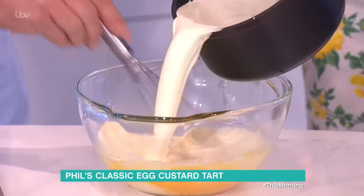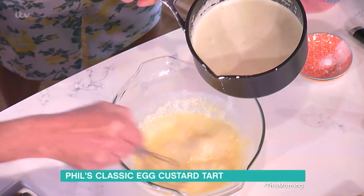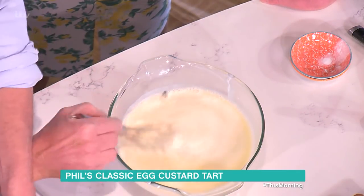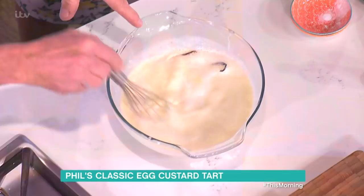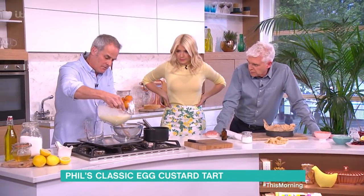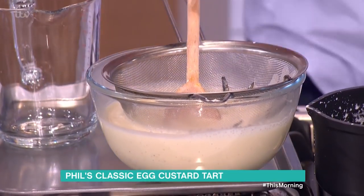Pour a little bit of the hot cream onto the eggs first — that brings up the temperature of the eggs, then you can put the rest in. If you put it all in at the start, it cooks the eggs straight away. You'll see even now it's thickening with that little bit of starch. Now pass it through a sieve — that gets all that lovely vanilla flavour out.